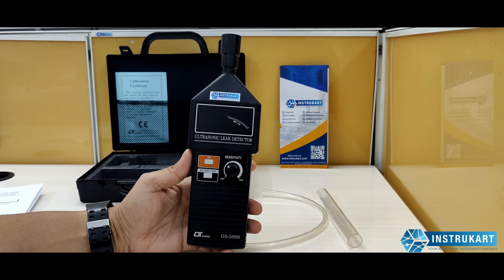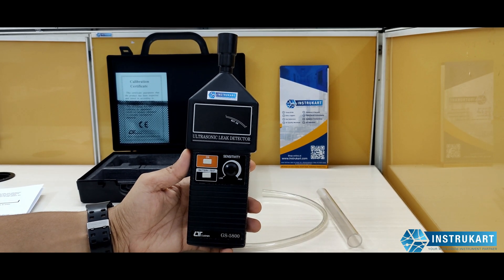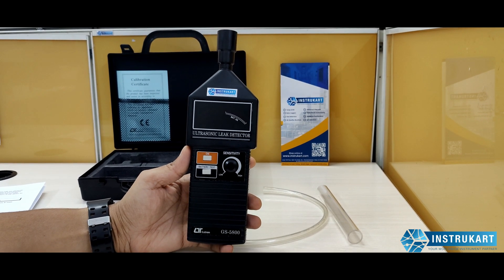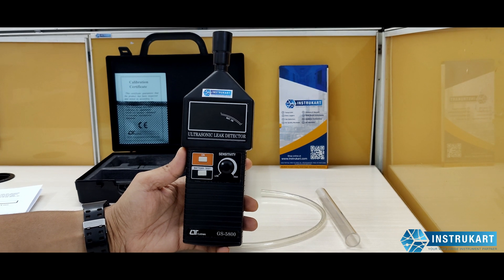Hello and welcome to InstruCart Holdings, your worldwide instrument partner. We have an ultrasonic leak detector offered by Nutron. The model number is GS5800.